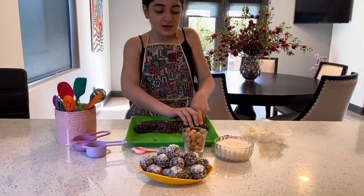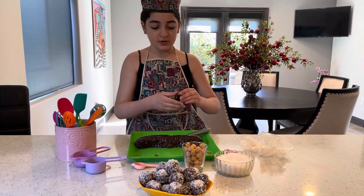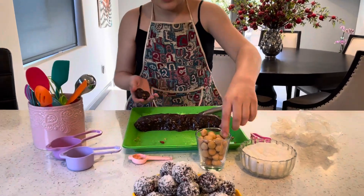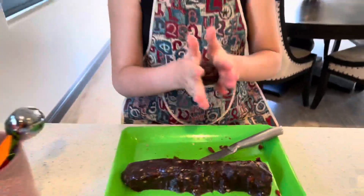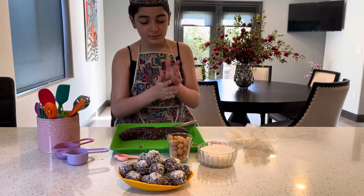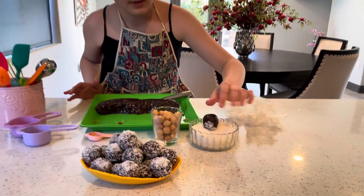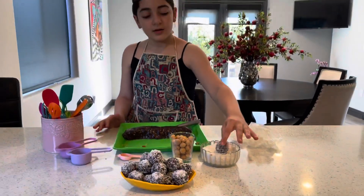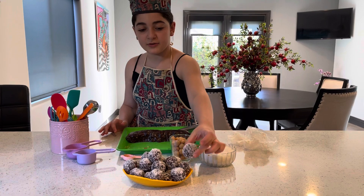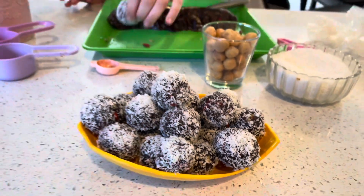I'm going to just cut a little piece. Then I'm going to get it, make a little hole with my thumb inside, get my macadamia nut, close it, and just make it into a ball just like that. It should look like this. Then I'm going to get it and put it in my shredded coconut and just roll it around — it looks exactly the same.